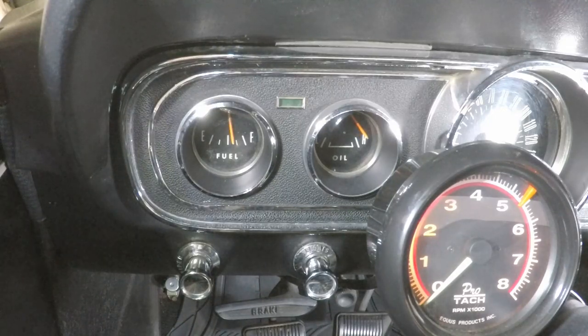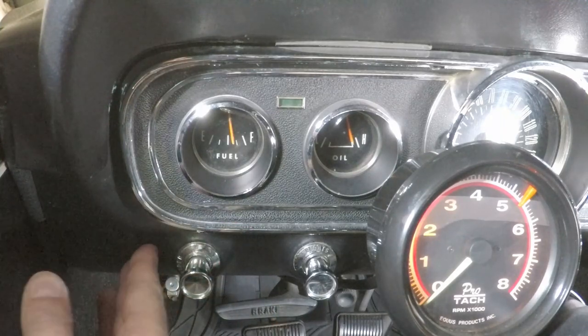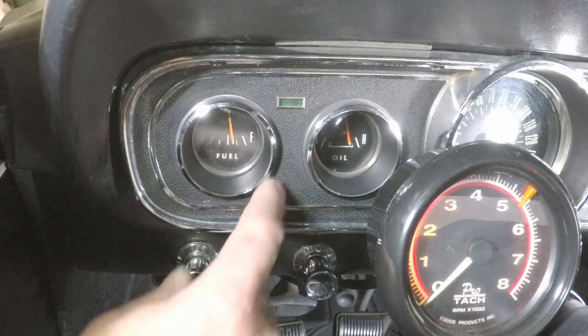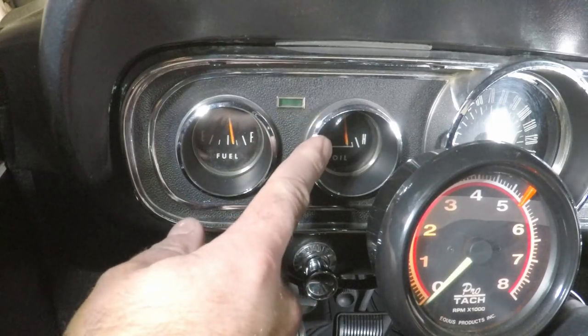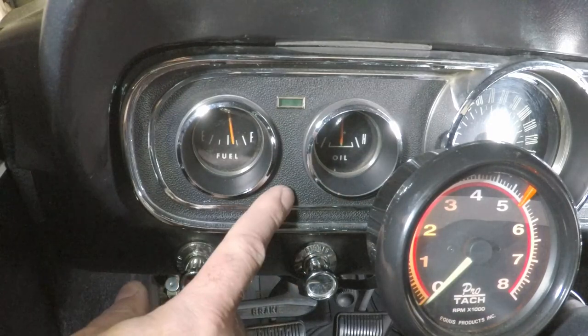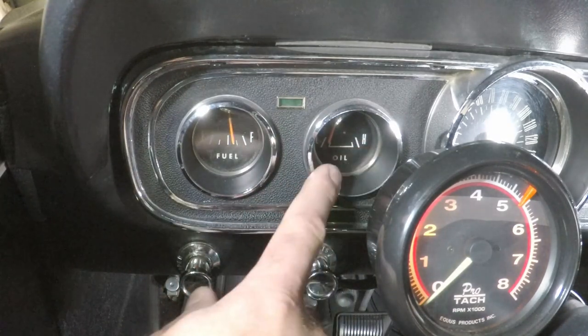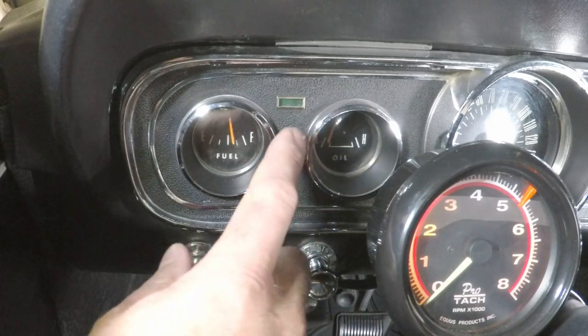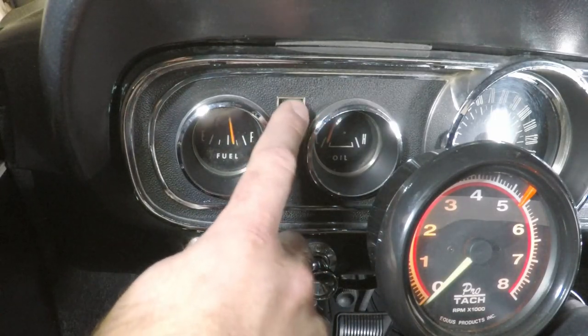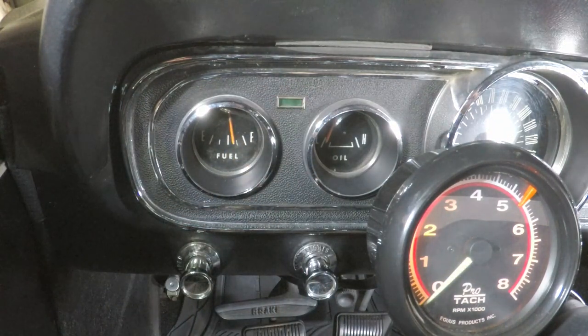I'm guessing that when the car was painted — somebody painted the dash black — they took the gauge cluster out to do that and didn't hook the wires back up correctly. So I can pull this off and put the correct wire on the correct gauge. I also got some new LED bulbs for the blinker lights since they're kind of dim, so that's a good opportunity to swap those out while I'm in here.